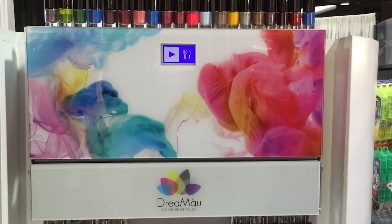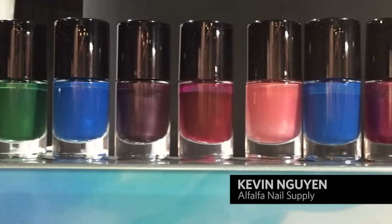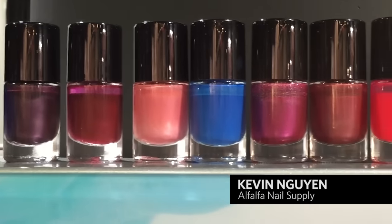Hello, this is DreamMount, the future of nail palette. This is the machine that creates your own nail palette at your fingertips.